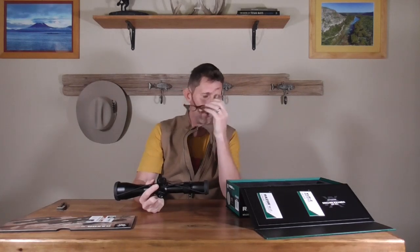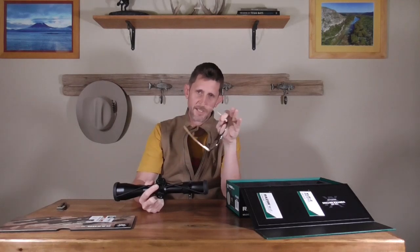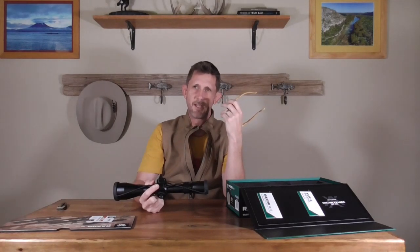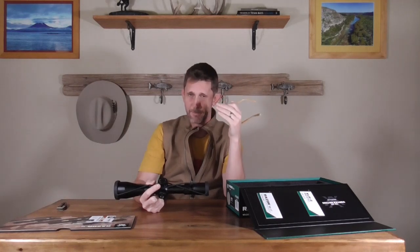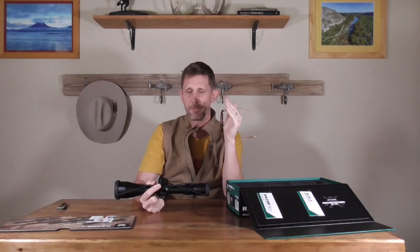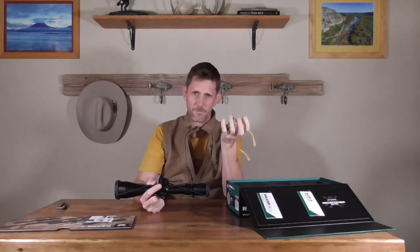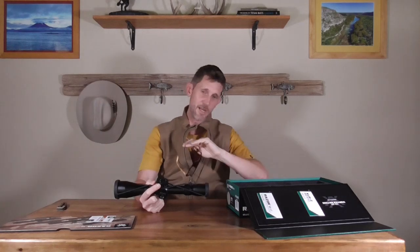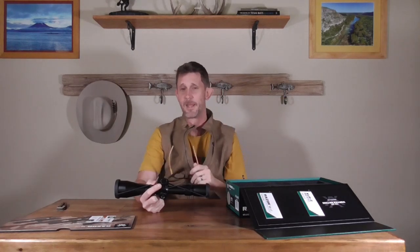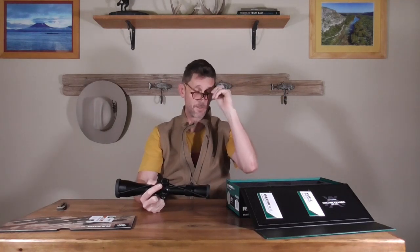Not only was it lighter by roughly almost a pound, but what I found to be important is that the weight is coming off the top of the rifle. If you have a fairly low-weight rifle and you put three pounds on it, it starts to feel a little bit top-heavy. By shaving that full pound off the top, not only did it make the gun lighter, it actually changed the characteristic of how it feels.